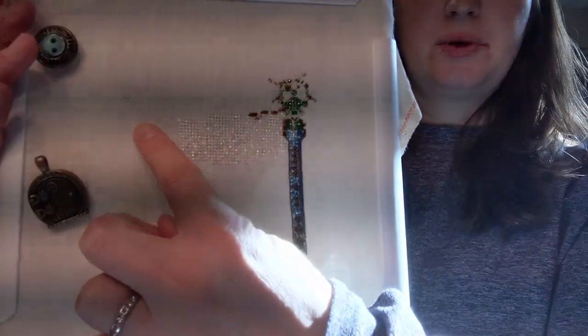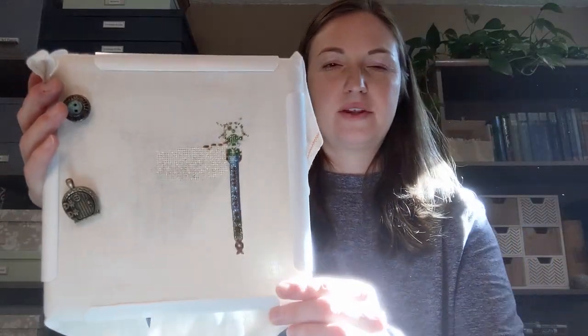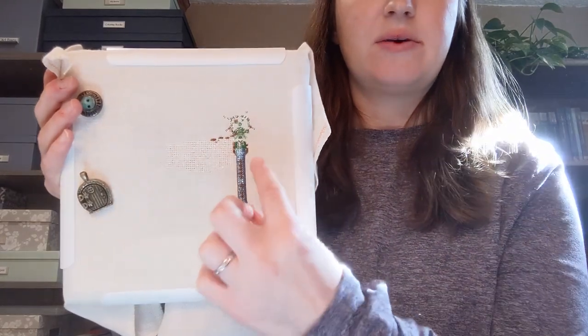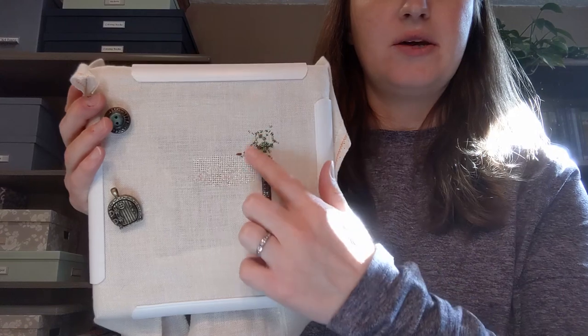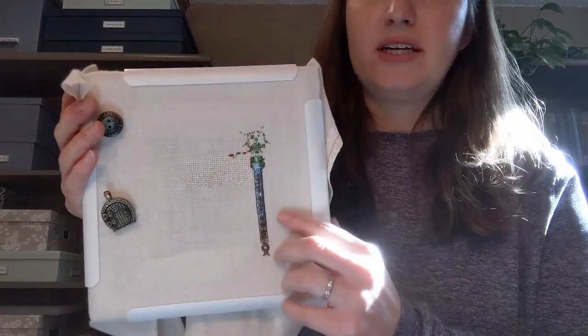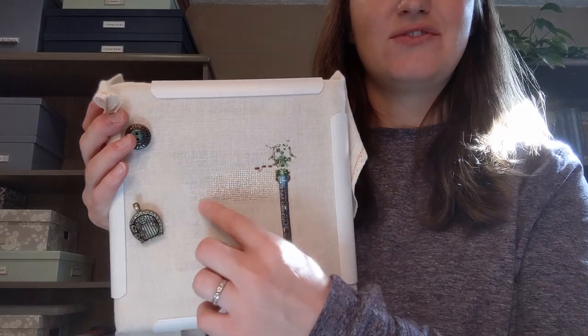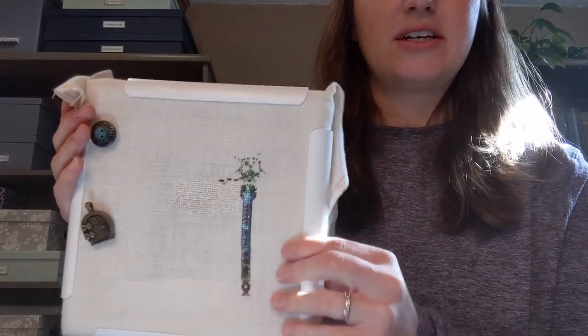My goal for this one is to finish this wing, which just has a little bit left, and then backstitch it. That's my goal for this month. If I can do more of the body or start on the other wing, that'd be great. But I'm going to try to be reasonable with my goals this year — just finishing this wing and backstitching it is what I'd like to work on.